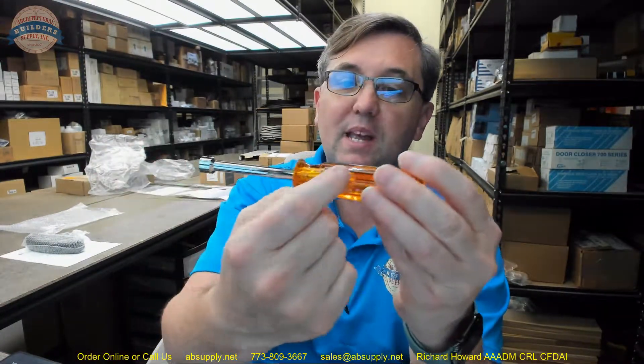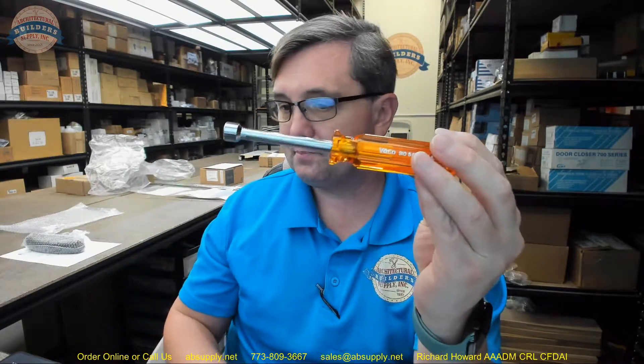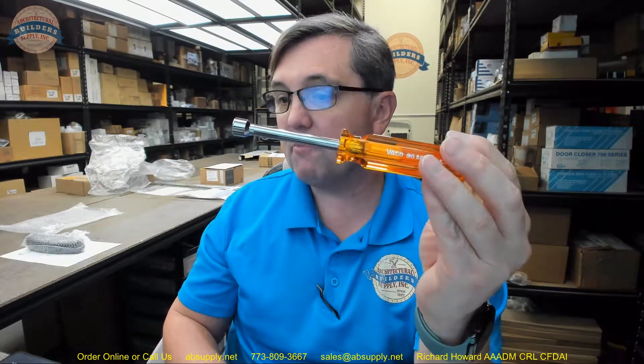Internal flanges provide a solid, twist-resistant shaft anchor — we are really talking about what is happening inside of the handle. High quality. Smooth Comfordome handles fit the palm of the hand comfortably.